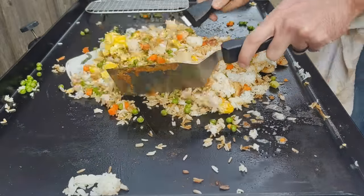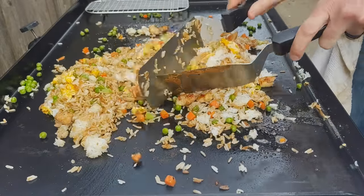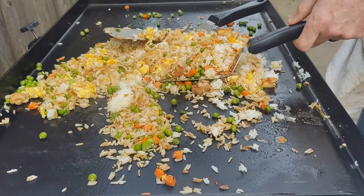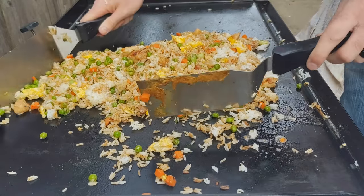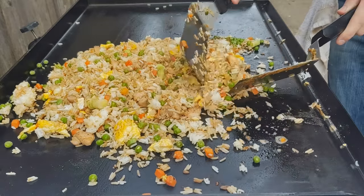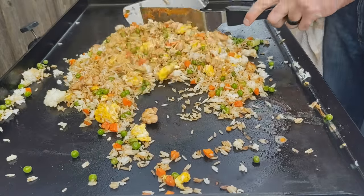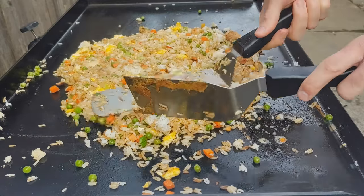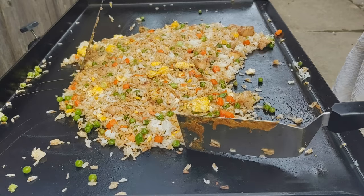This is the beauty of having a griddle — you see how much space I have to work with to toss this rice around. This is not always a mess, but it's a pretty difficult thing to do in your kitchen going right on your stove without making a mess. This is the fun part of the griddle where you just get two spatulas and pretend you work at a Japanese steakhouse for the weekend — flipping shrimp into people's mouths, doing volcano onions, all the fun parts.